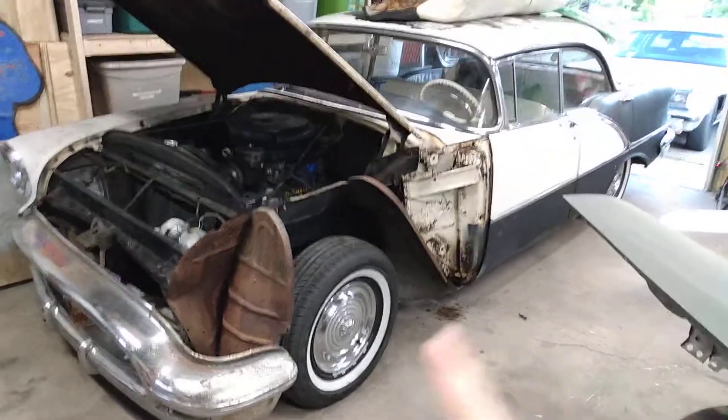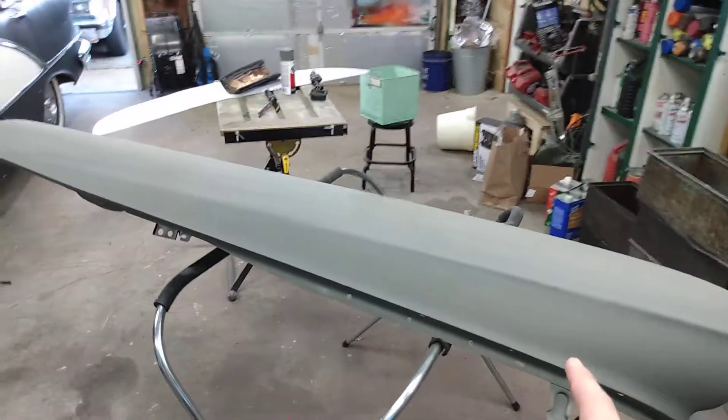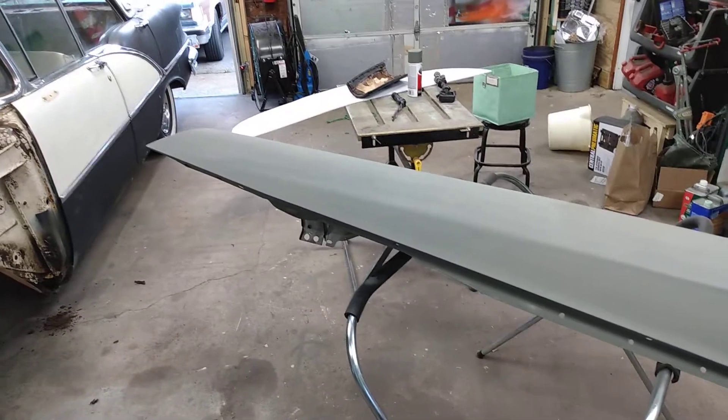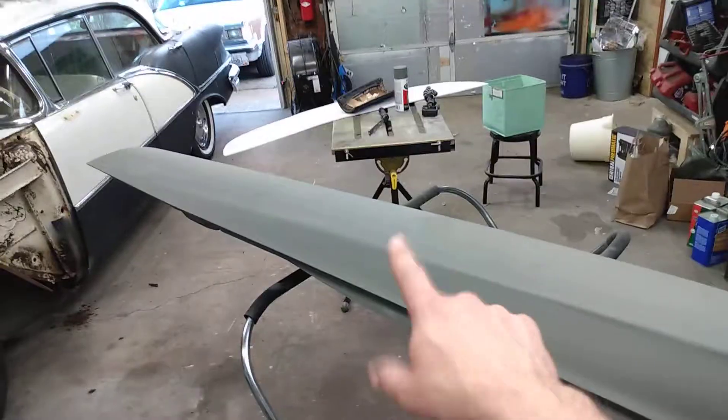As you've seen from the bigger videos, this fender is off because I have stripped all the paint off of it and done the metalwork to it. The backside of it still needs to be done so that I can start doing paintwork on it. This is just a temporary primer.